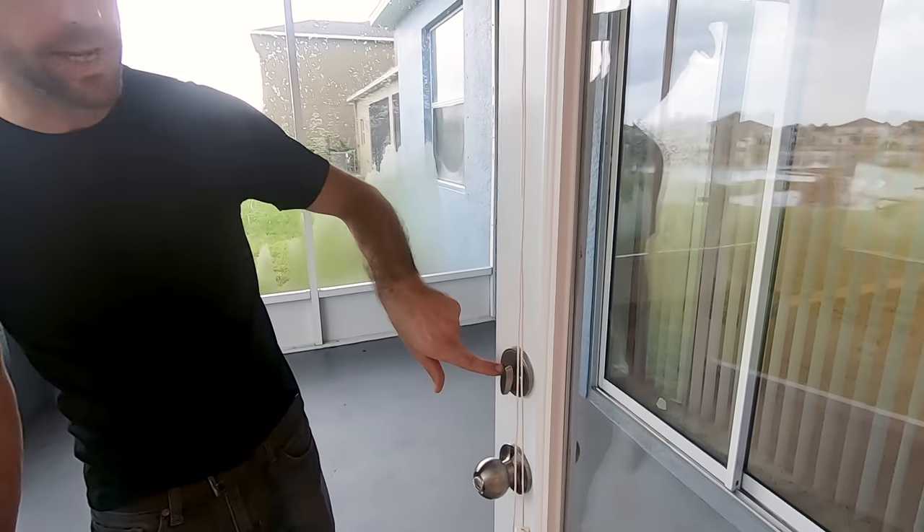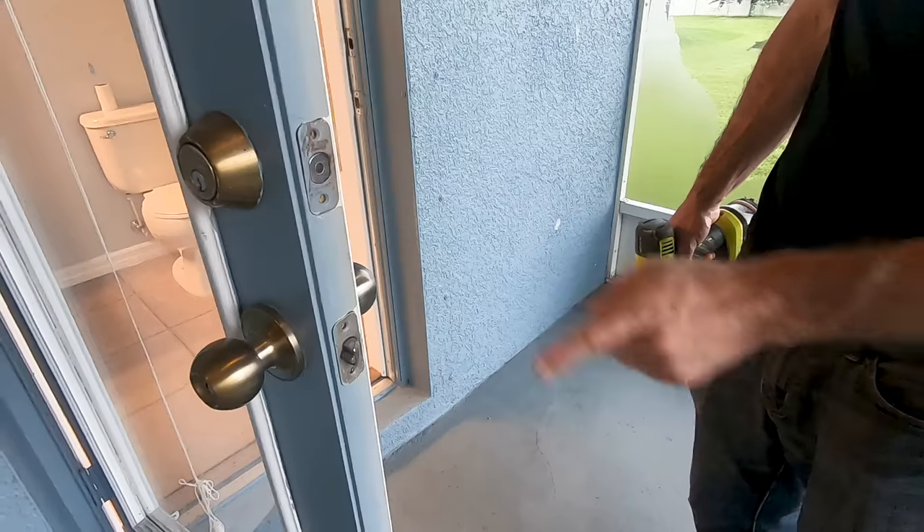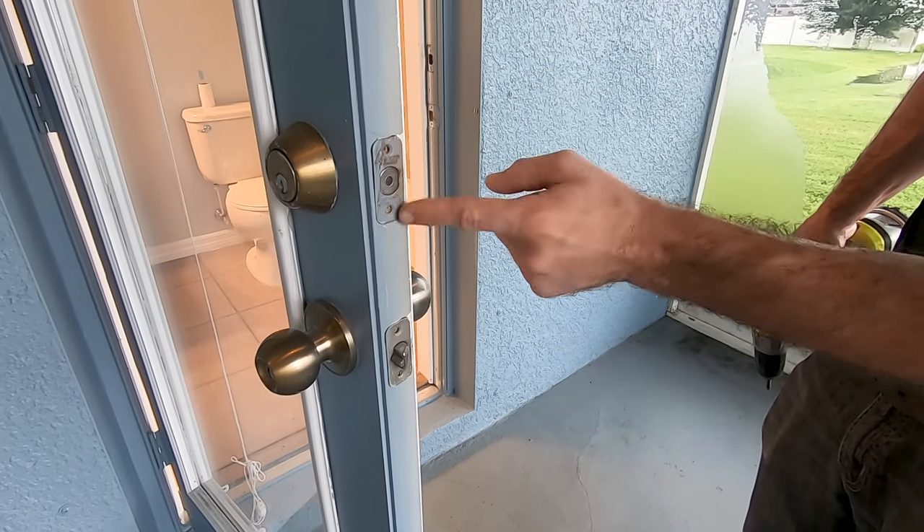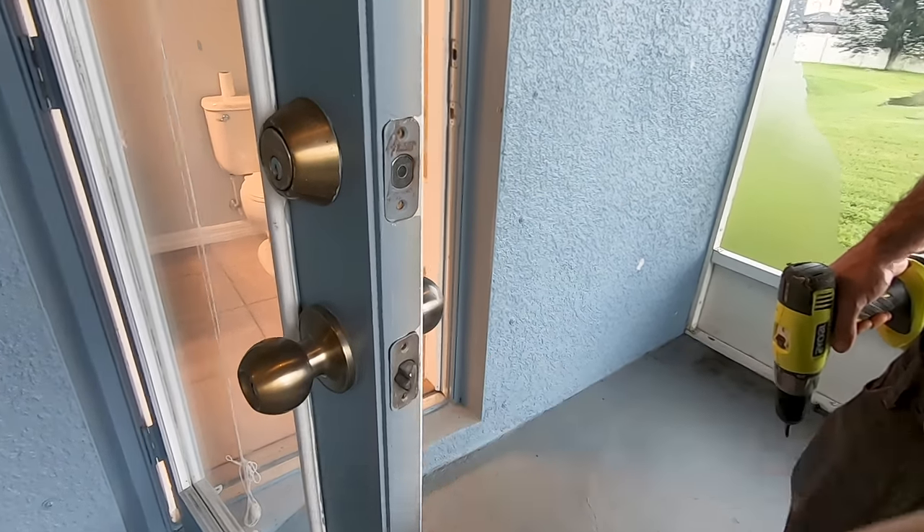There are only a couple of screws to take out: two in your top deadbolt, two in the handle, and two on the front face plate of the door. And as you can see, there aren't even any screws in there, so this isn't very secure to begin with.